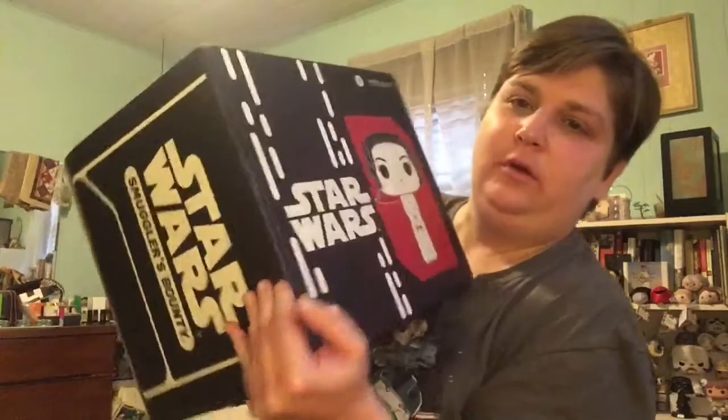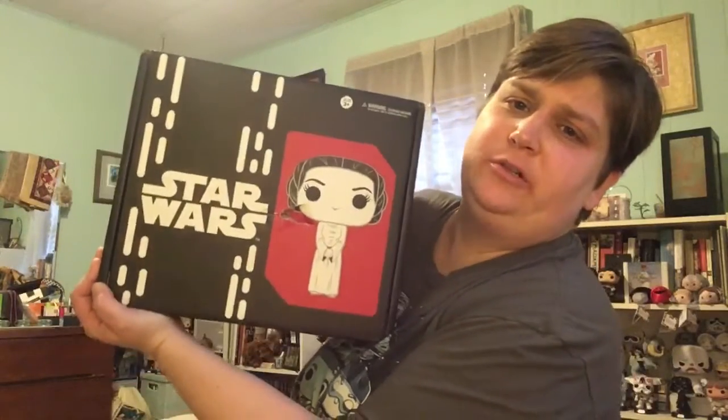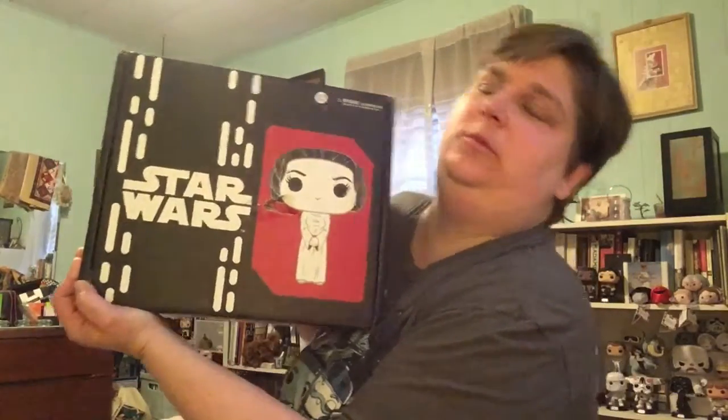Hey guys! It's Smugglers Bounty Time! It is May, it is the 40th anniversary of Star Wars: A New Hope — or as we called it back when it came out, Star Wars.